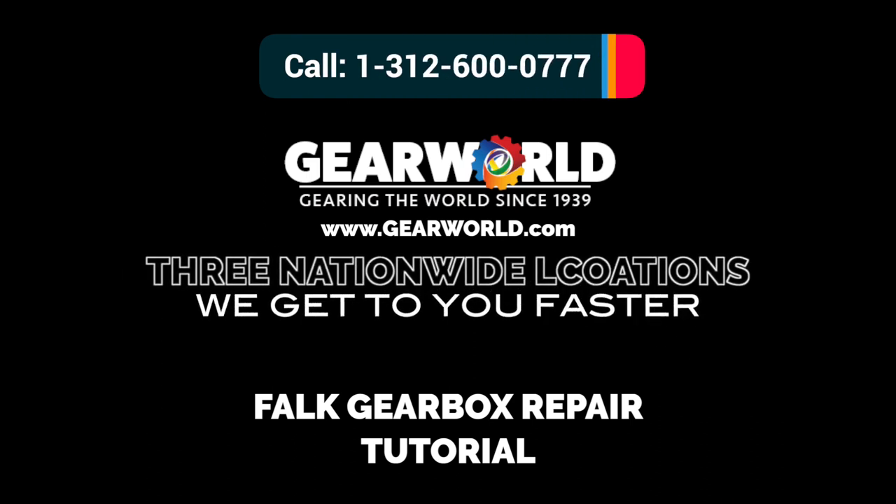Gear World has three nationwide locations and a fleet of trucks so we can get to you faster. Thank you for watching this gearbox repair tutorial.